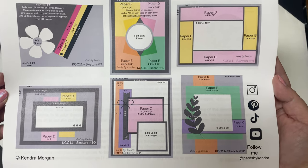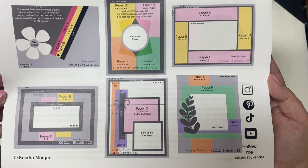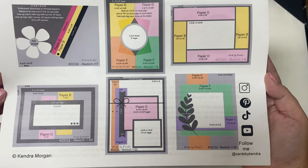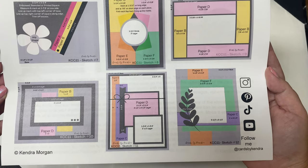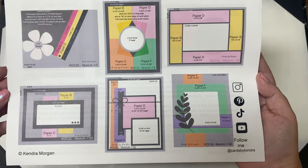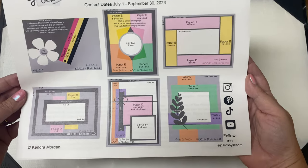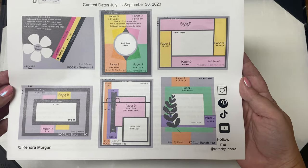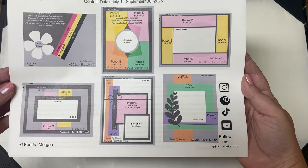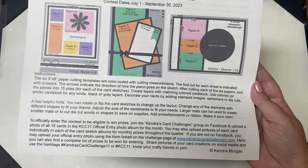Sketch nine calls for two strips from paper D and two from paper B, framing a center rectangle where you can place your focal image and sentiment. Sketch ten has two small strips, one from paper B and the other from paper D. Sketch eleven calls for two strips from paper C and E and a square from paper D. Sketch twelve uses papers C, E, and F directly on the card base — this one does not call for layers, but you can certainly add them if you prefer.